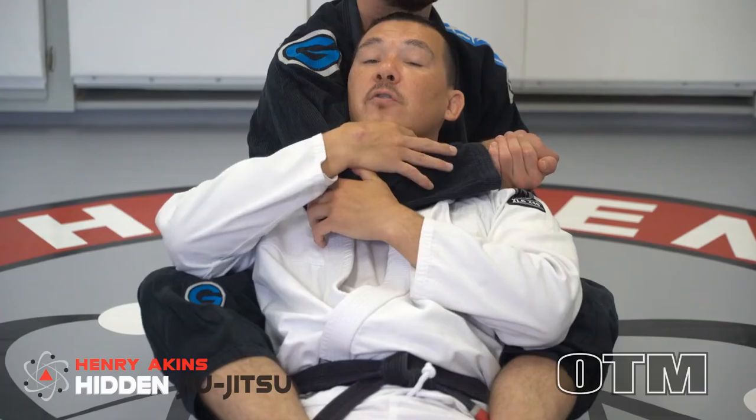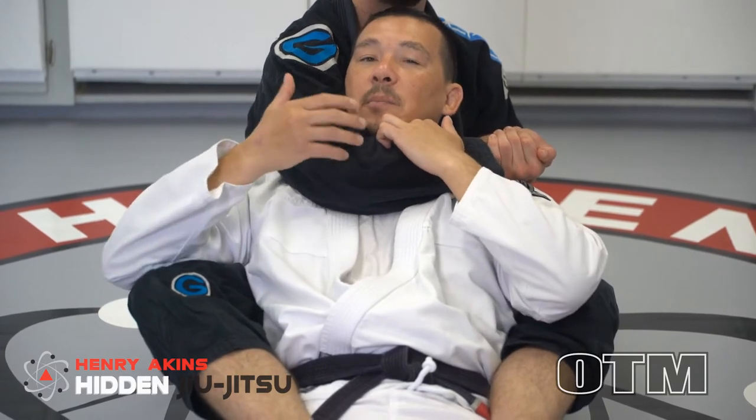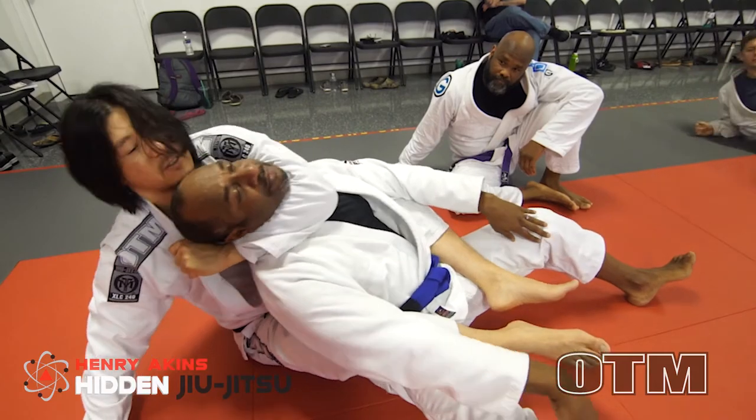Hey guys, I'm super excited to finally be releasing my back module. This is some of the most important and game-changing information that I've ever released. The back can be one of the most devastating positions to have.